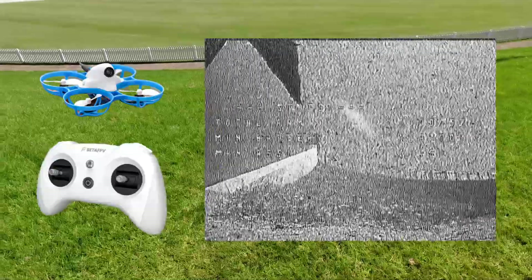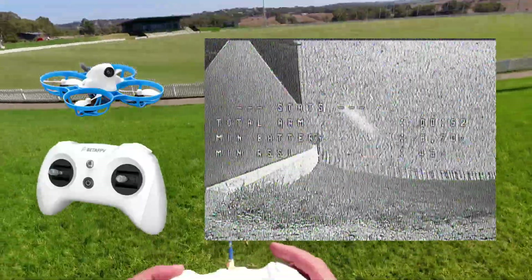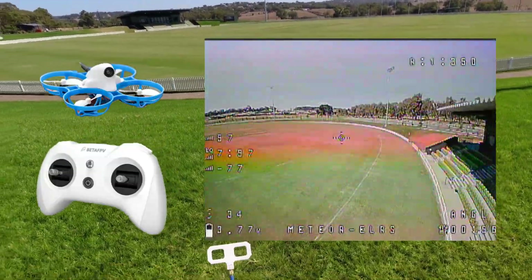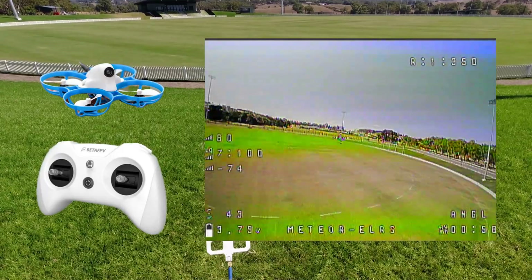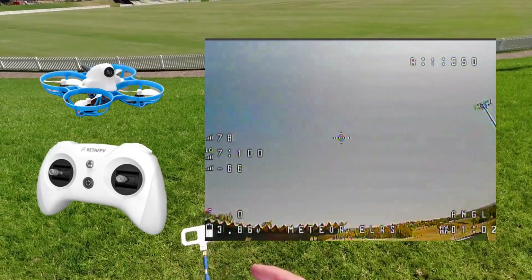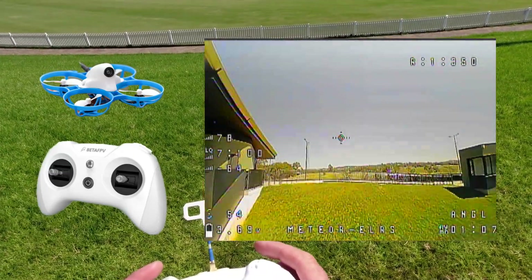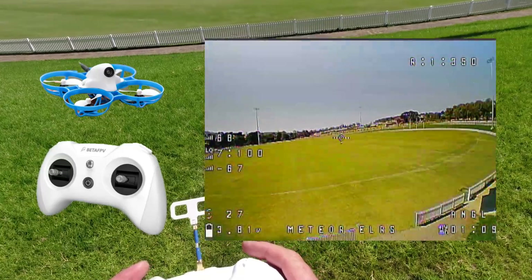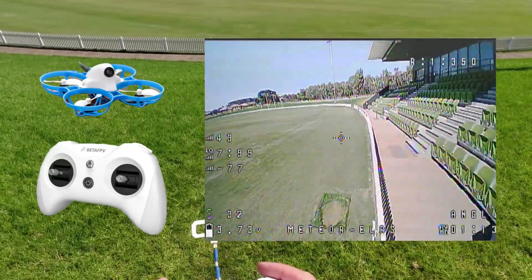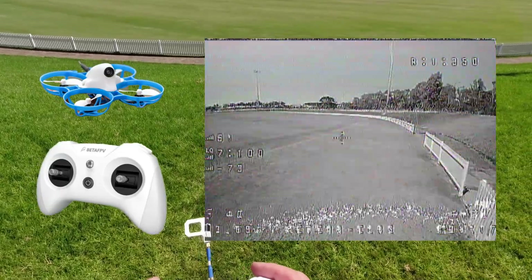That was quite dodgy! I do know what happened — I crashed. I was going to try and go through the walkway there but it's just too windy guys. I think I'd better head back — I can't be bothered walking over there to rescue her.